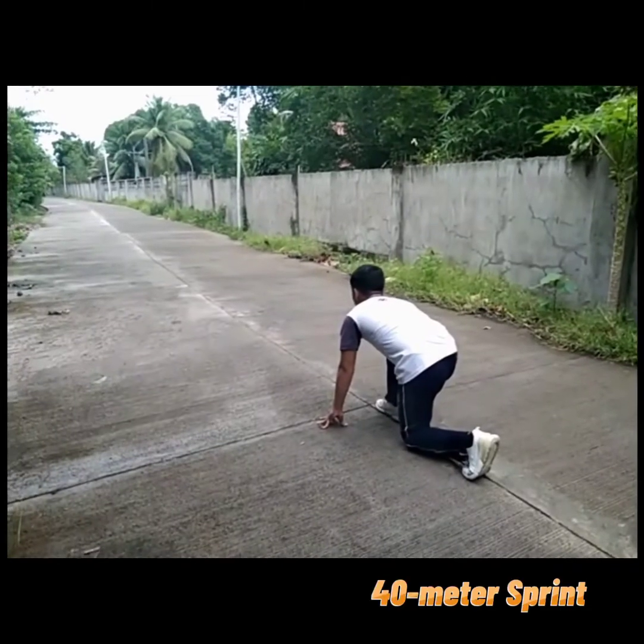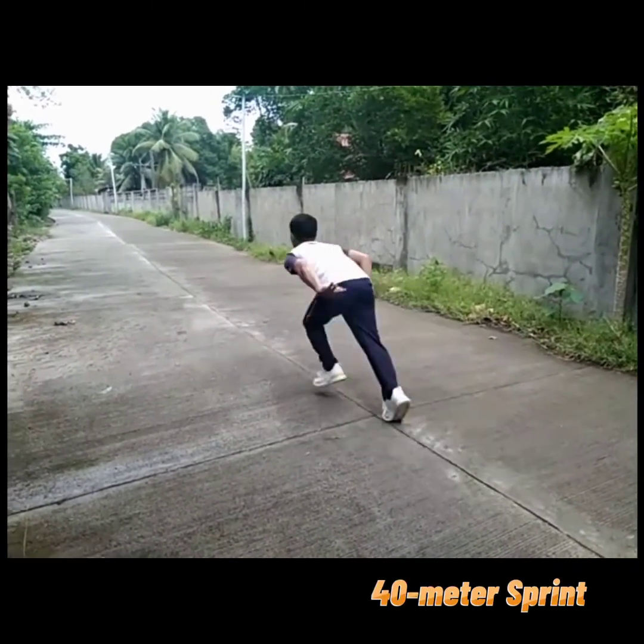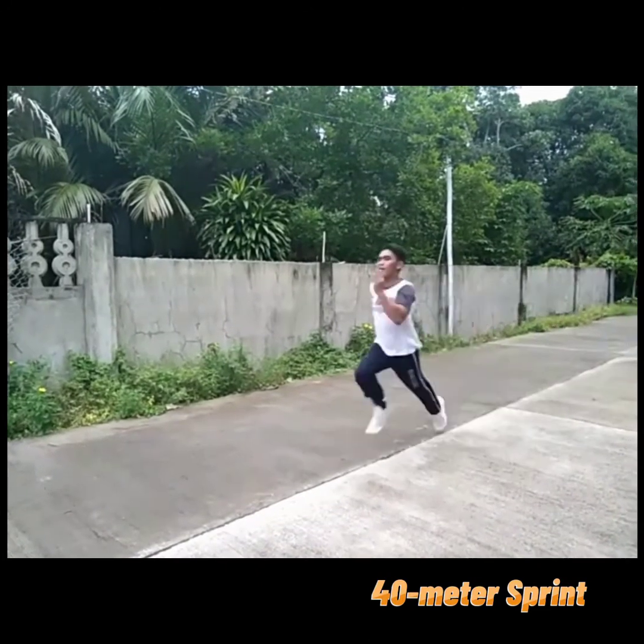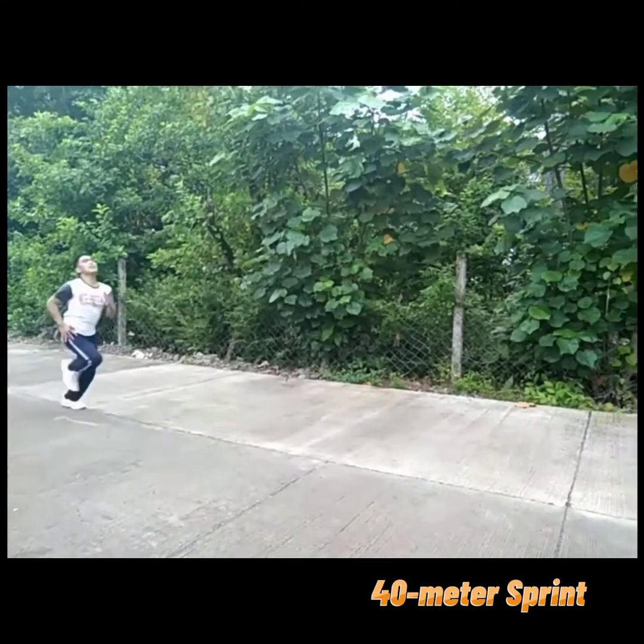Good morning, guys. I'm Hans-Oliver Dalit and today I'm going to perform one of the physical activities, which is the 40-meter sprint. But before doing any physical activities, you must have your warm-up. After having your warm-up, let's proceed. The 40-meter sprint, or speed test, can be performed over varying distances depending on the factors being tested and the relevance of the sport.